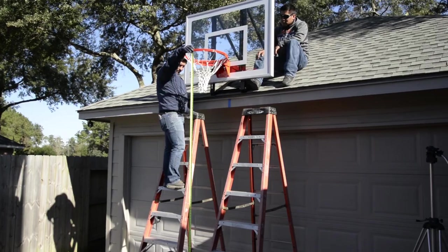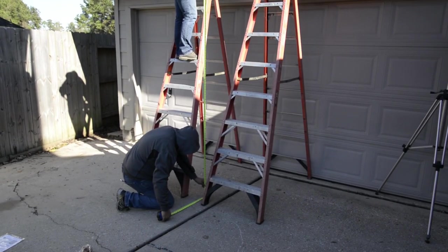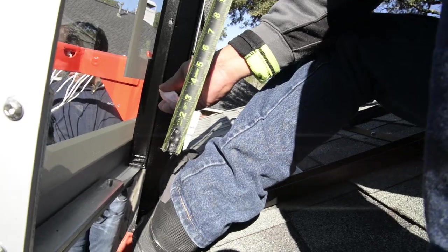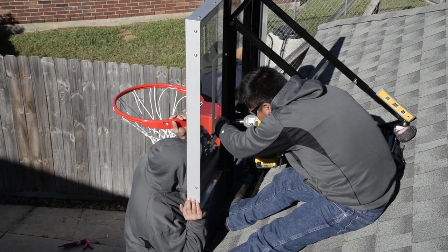Next, measure from the top of the rim down to the ground. In our case we were nine feet six inches from the top of the rim to the ground, meaning we need to raise the system six inches. To do this, measure from the bottom of the backboard up six inches, make a mark on the bracket, then raise the bottom of the backboard up to match your mark and tighten up the left bottom hex nut.